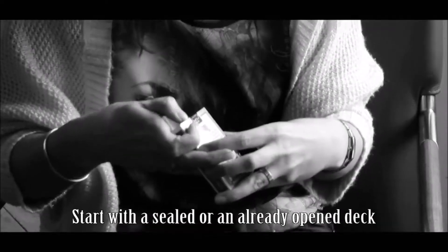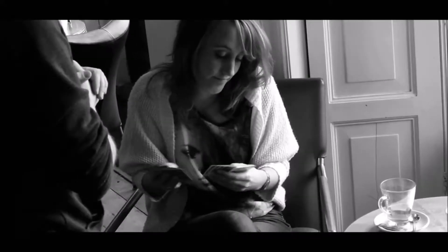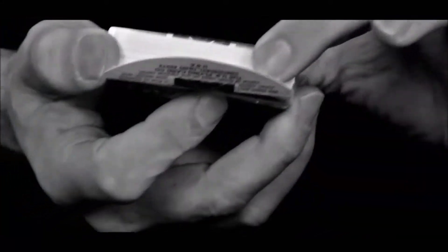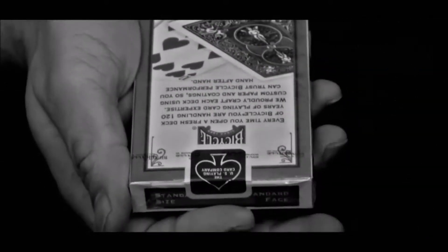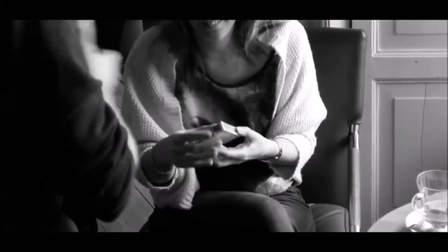Here's what happens: you hand the spectator a brand new deck of cards, they remove the cellophane, they break the seal, they handle everything, so they pick one card. And then after your favorite card magic, the cards go back inside the case — bam — you instantly reseal your deck of cards so it's factory sealed. Without any switches, just hand them the deck, and they can only confirm it is indeed factory sealed.